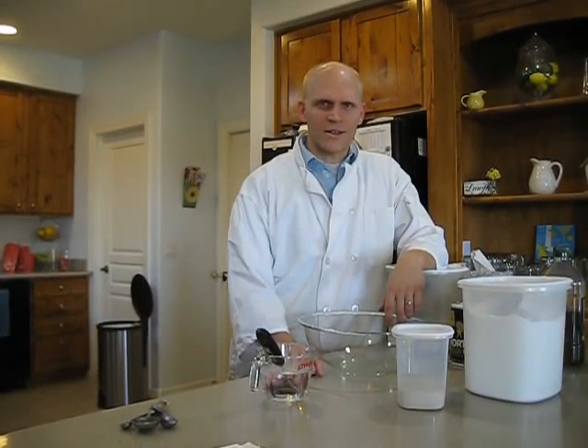Welcome to Mr. Miller's Cooking Class. Now, it's pie day — and I'm not going to make pie, but I'm going to make pizza pie.